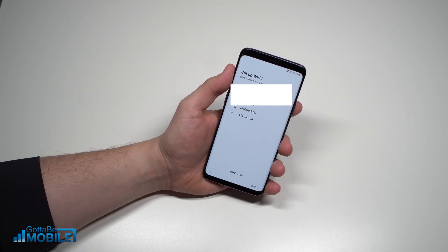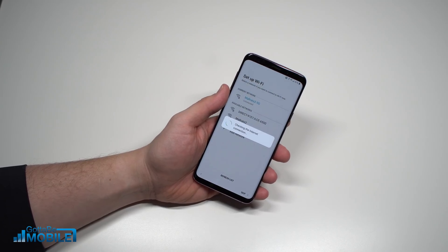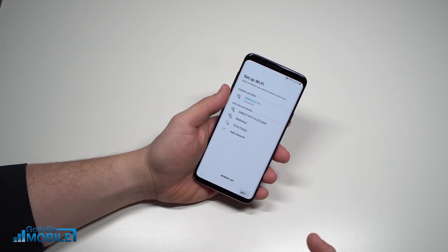From here, go to Next and set up Wi-Fi. You can connect to one of your Wi-Fi networks by entering the password, and this can connect to the faster 5GHz connection in your house. Once that's done, hit Next.